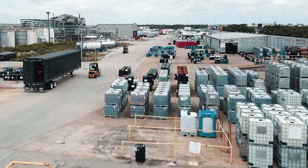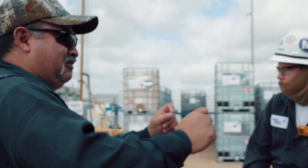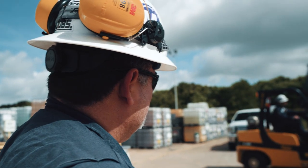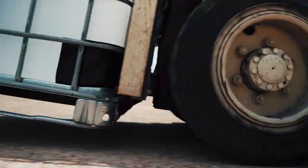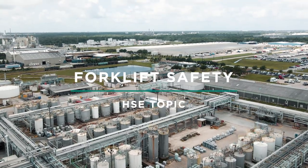At Baker Hughes, our employees build a winning culture through developing skills, leading teams, collaborating together, and caring for our customers and our people. In today's HSE topic, we will discuss best practices for forklift operations.